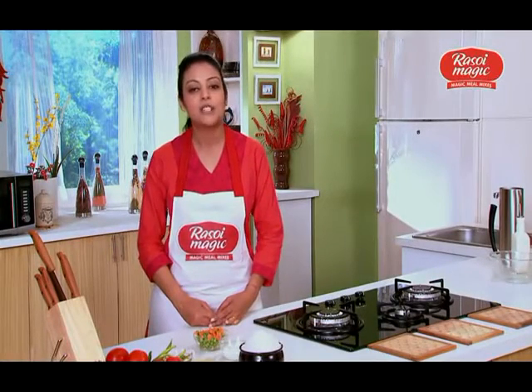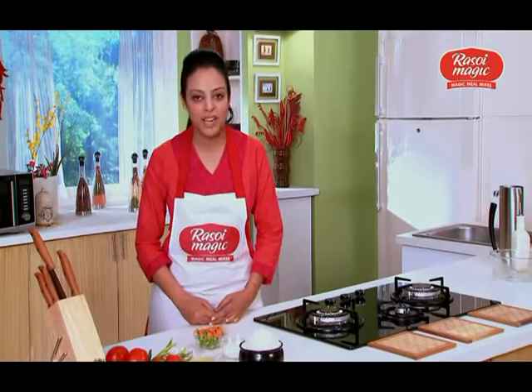I will be making Vegetable Biryani right at home using the Rasoey Magic Wedge Biryani Mix. It's really instant, just takes 15 minutes and 3 simple steps. So, let's start making Biryani.